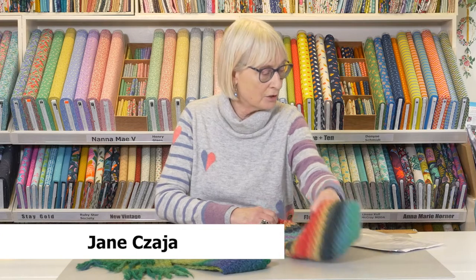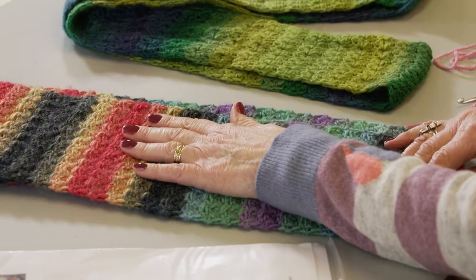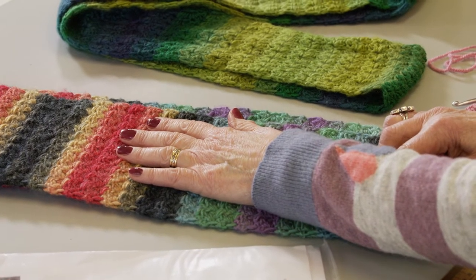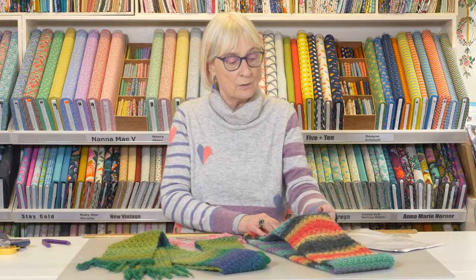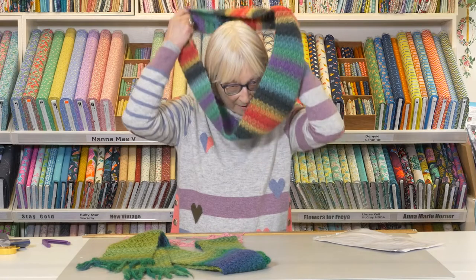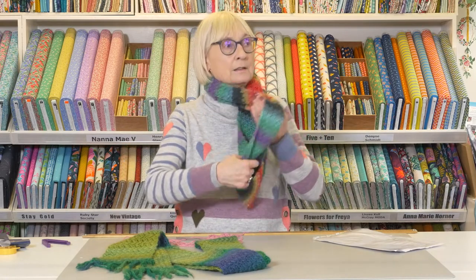Suzette is the name of the stitch, and I have used this yarn before as denim in my mittens video. Then I saw this one and wow, it's just amazing as a colour.